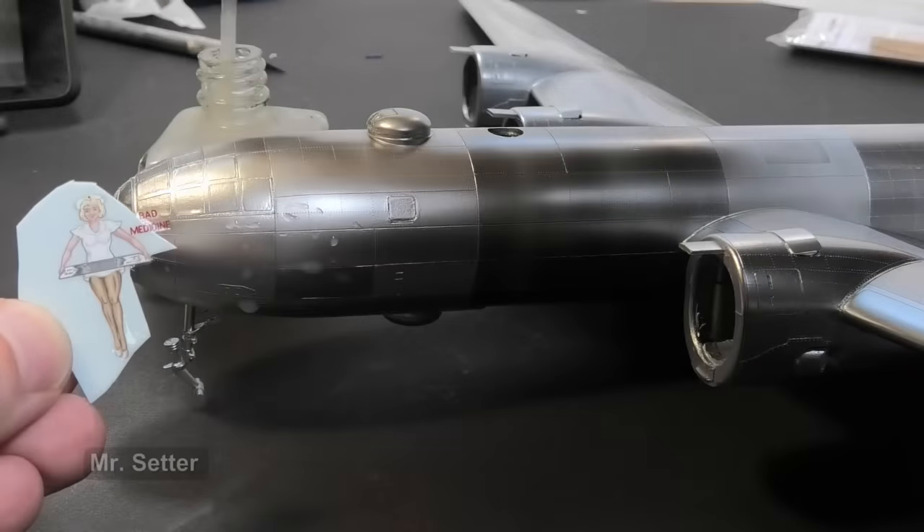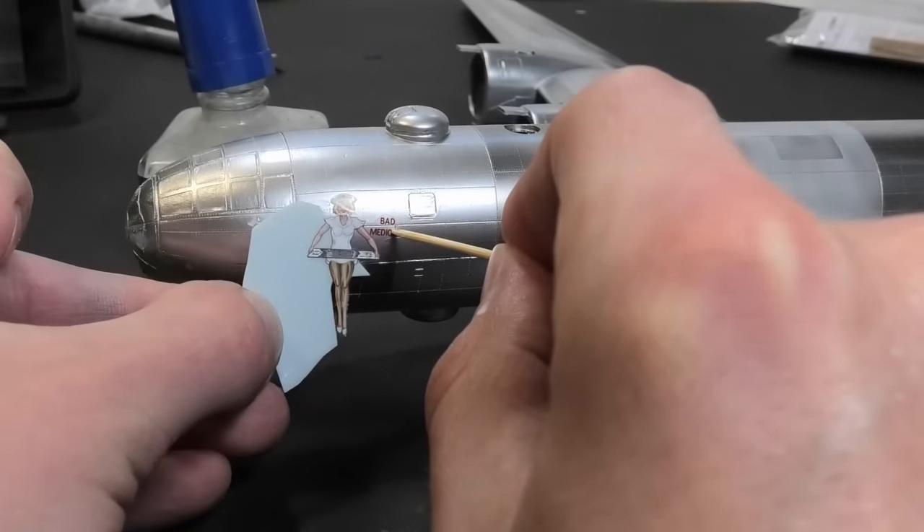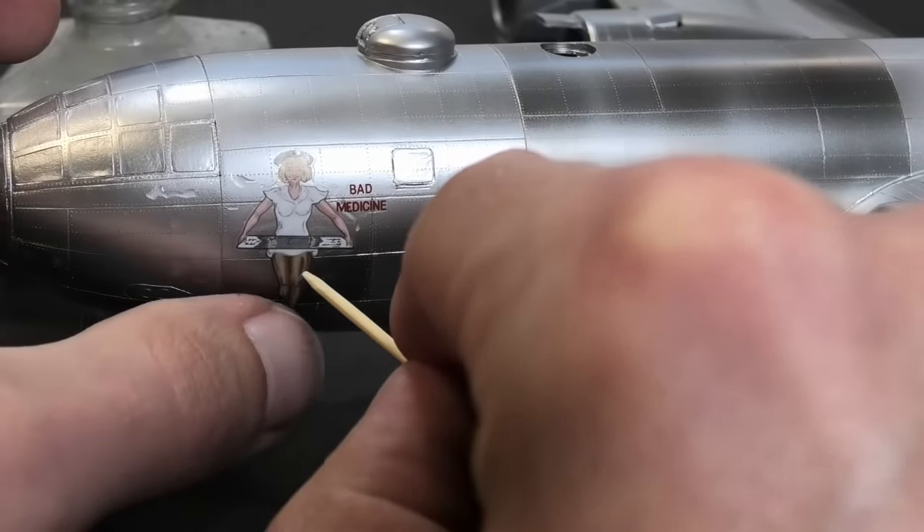I used labels and nose art from decals. I didn't apply any varnish to the surface yet — Mr. Color paints are resilient against decal chemicals and weathering.